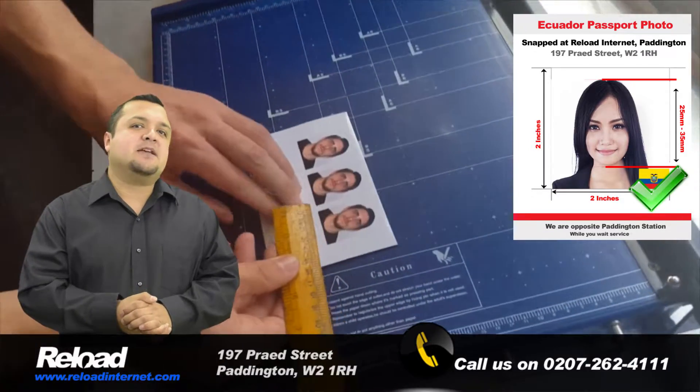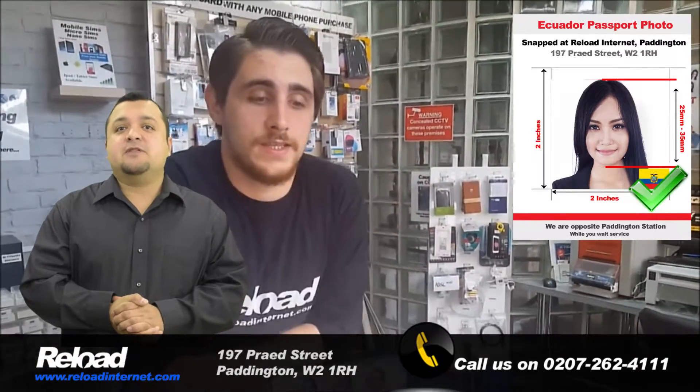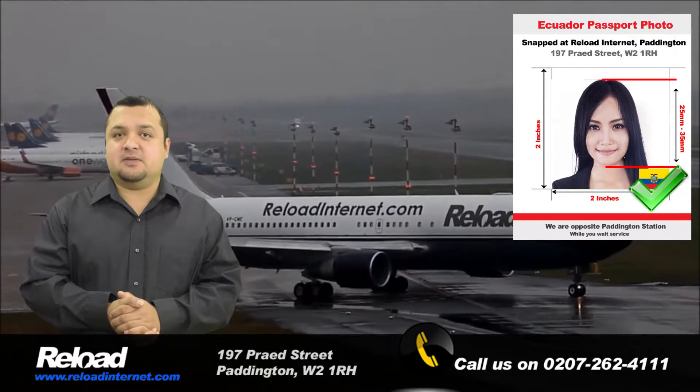The Ecuadorian passport and visa photo size should be 50 millimeters by 50 millimeters, with 50 to 70 percent of the photograph's area being covered by your head, which is 25 millimeters to 35 millimeters.